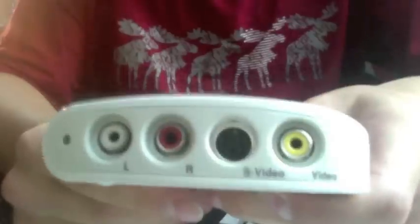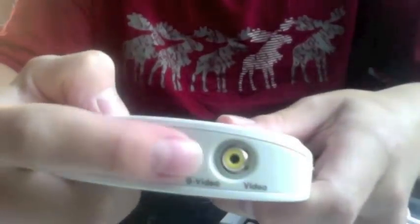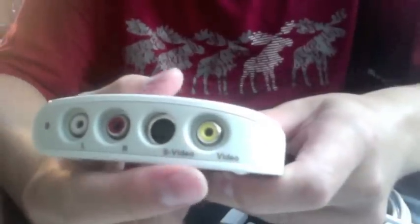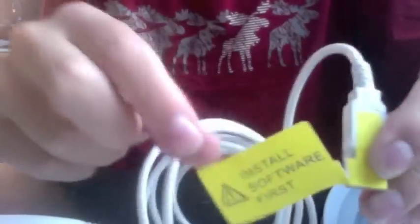And this is what I'm showing you about the colours. There's white, red, black, and yellow. It shows you what's all under it: video, S-video, and R and L. It's got a USB cable here which states 'install software first' — I think that's quite a nice touch, really, letting you know what's what.